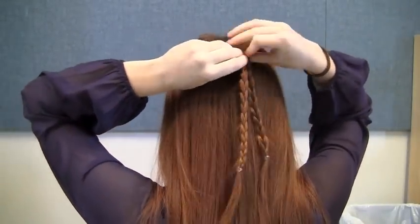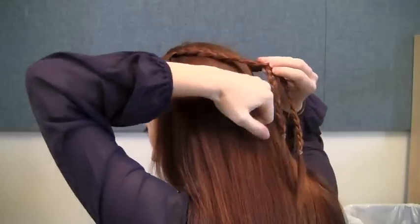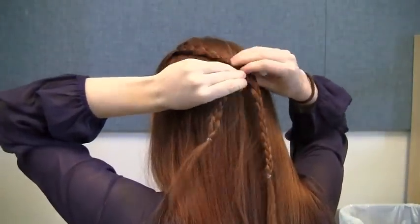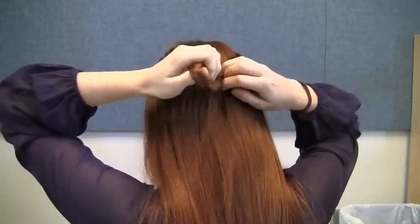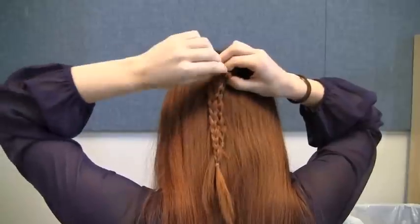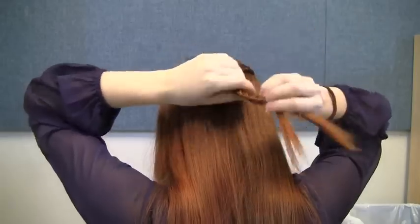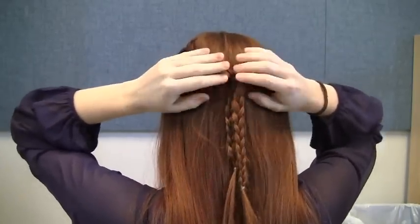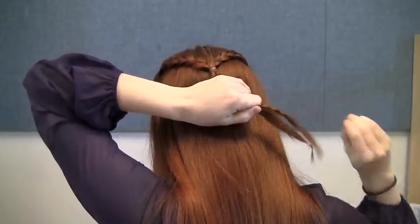When your braids are ready, bring them together at the back of your head and secure them with an elastic. This completes the first tier of this hairstyle. Release the elastics from the ends of your braids so that you can use this hair again later.